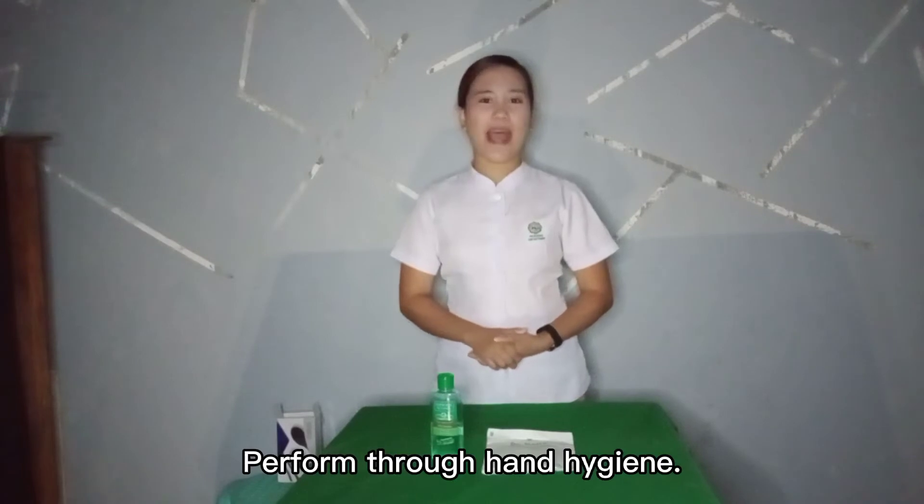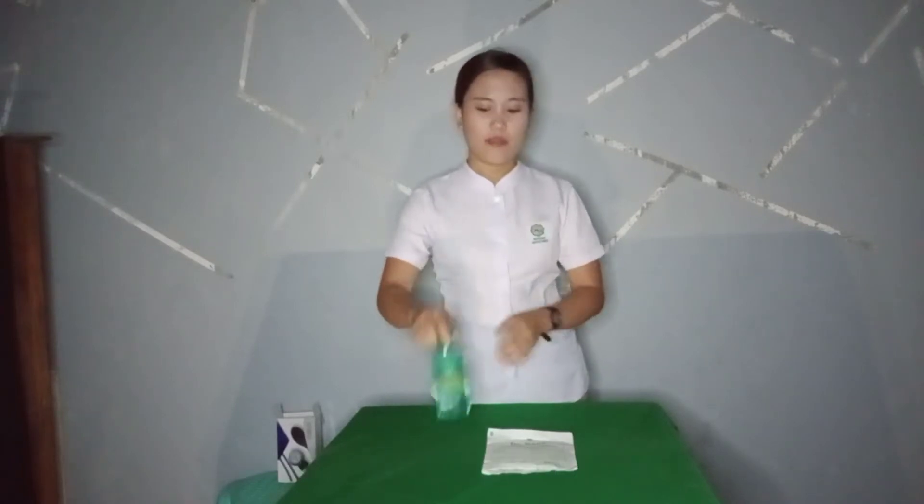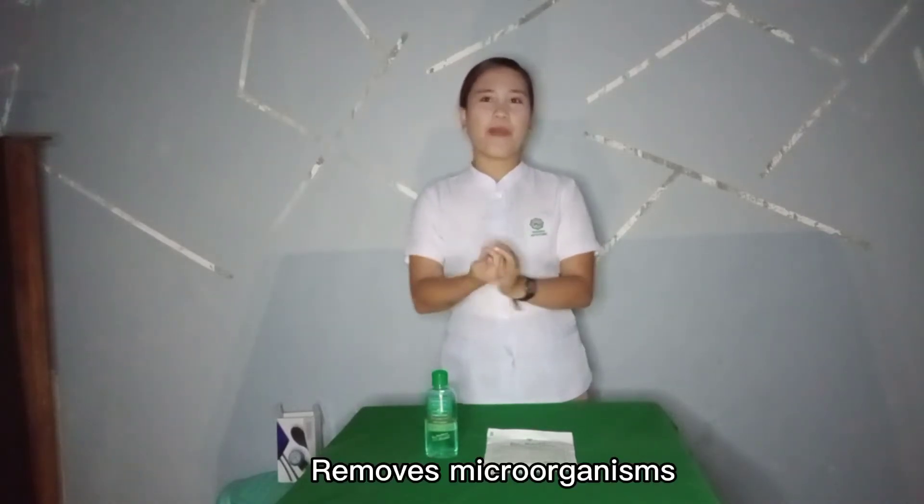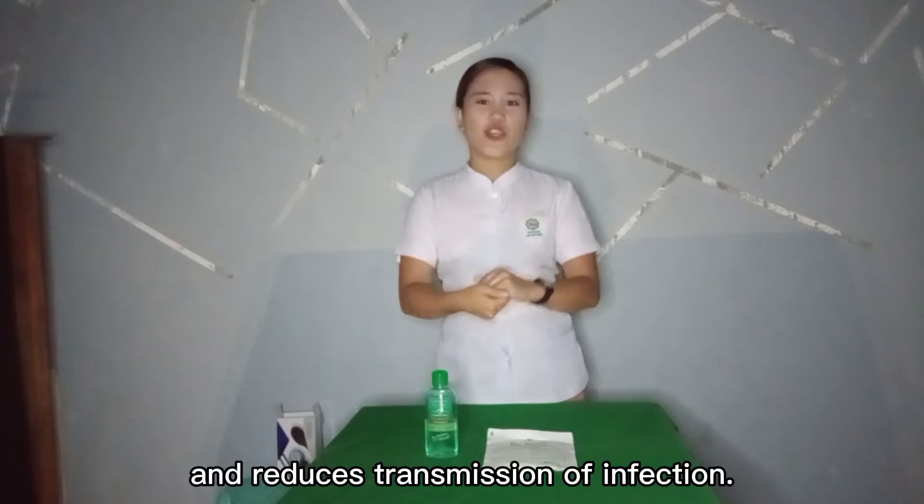Perform thorough hand hygiene. This removes microorganisms and reduces transmission of infection.